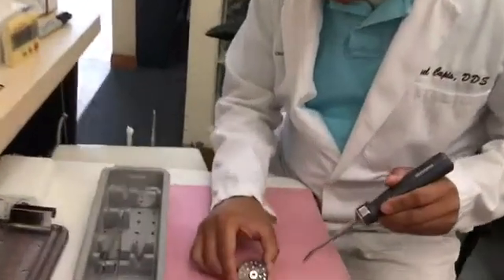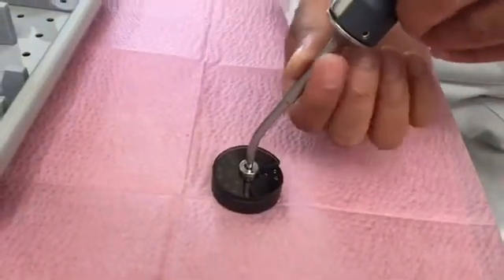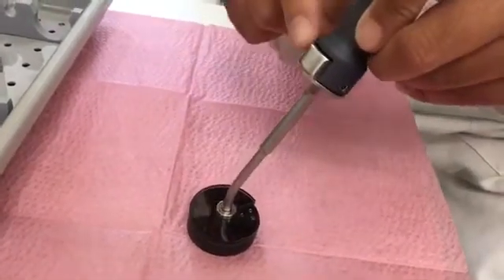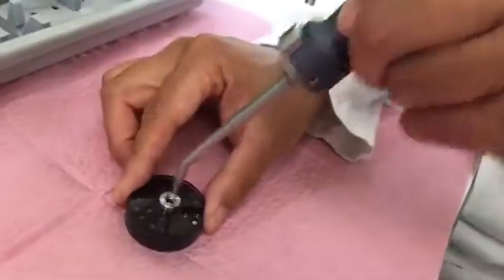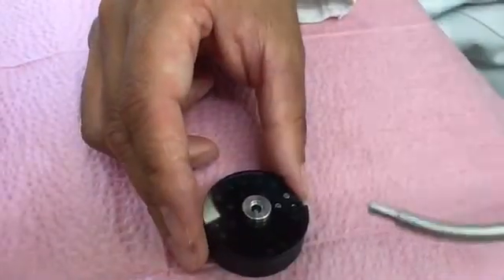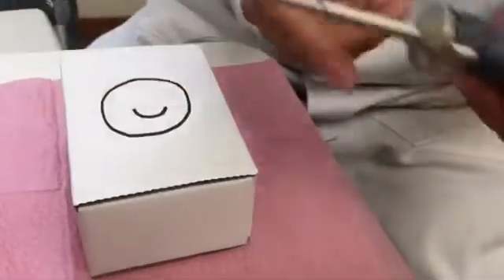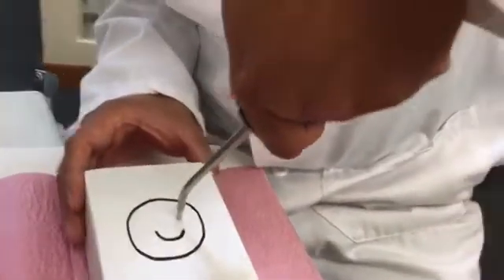I figured out that what you have to do is take this instrument here and activate it by pressing it. What happens is the button here comes up and becomes activated. Now, here you can pick up the tach, and then to place it, you press it.